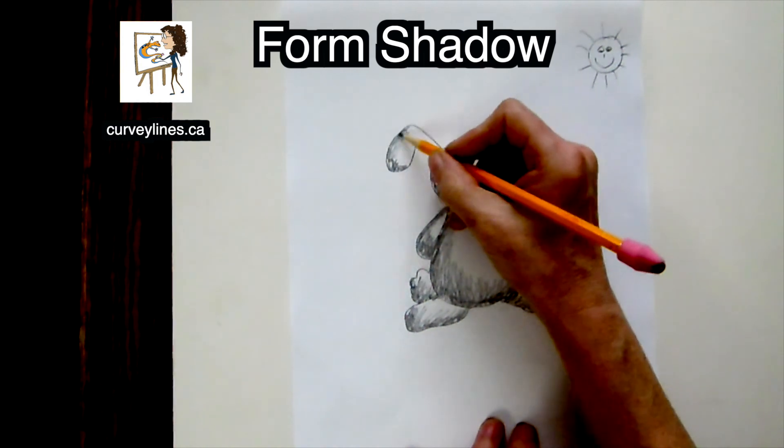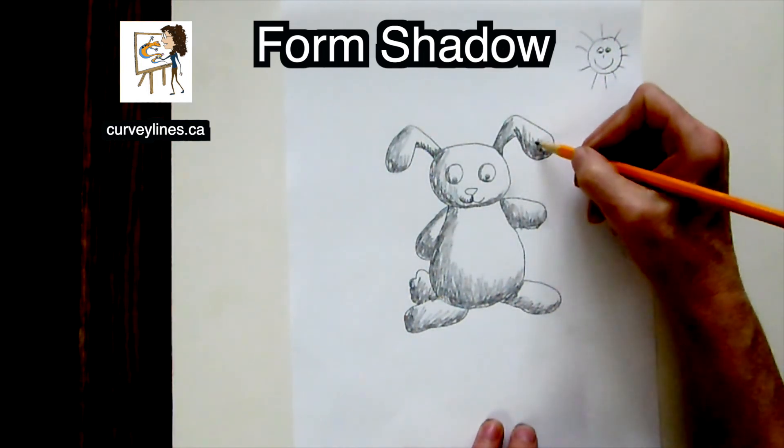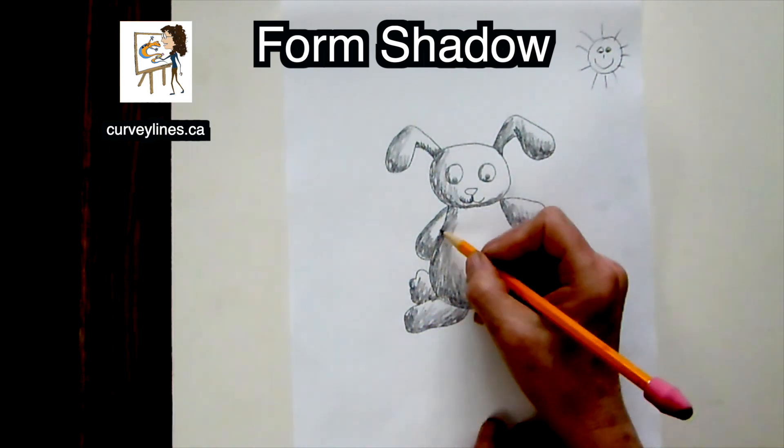His arms are round, so the shadow is going to be round. If his ears are a little bit straight, the shadow is going to be straight. And I keep on doing this until he's shaded and he's looking very 3D.